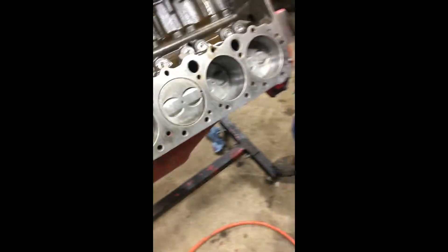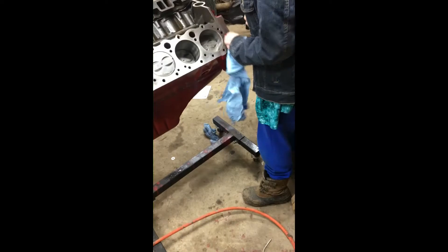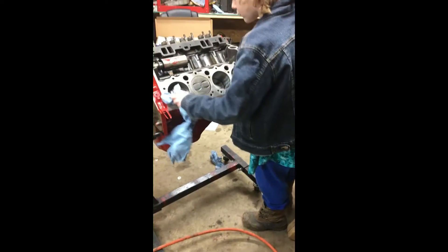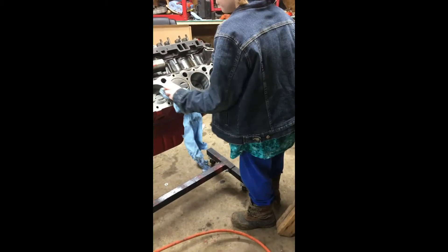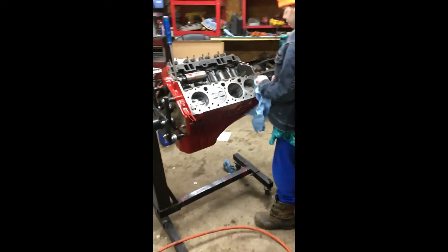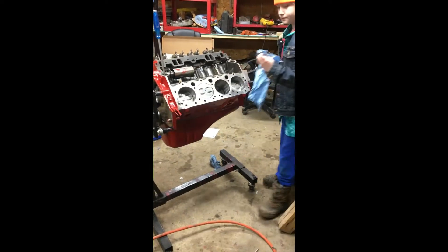There you go, son. Wipe it down — that's good. Go ahead and wipe it down with your rag. By the way, this is auto shop at our homeschooling, right Ethan? He does really good, man — he's learning so much. It's looking like a motor now, Ethan! All that work — what was it, three months of waiting for the crank?